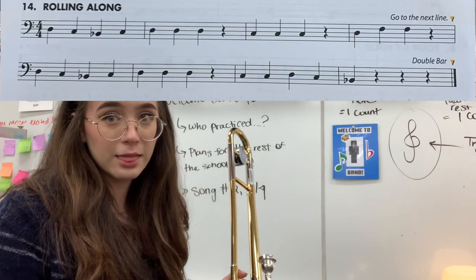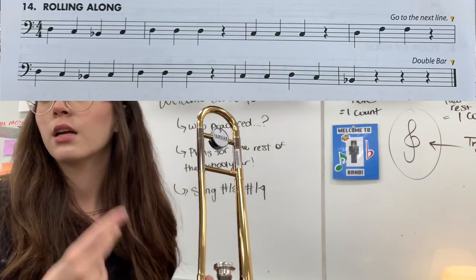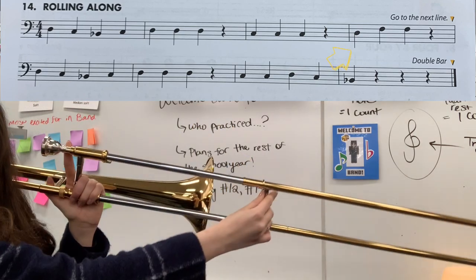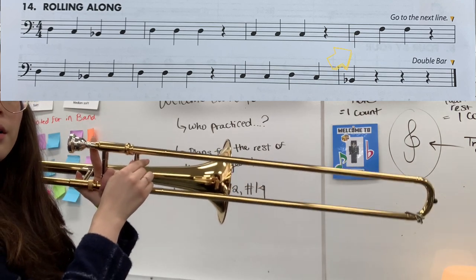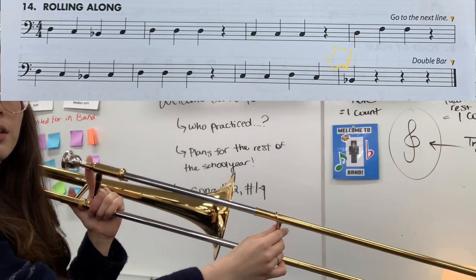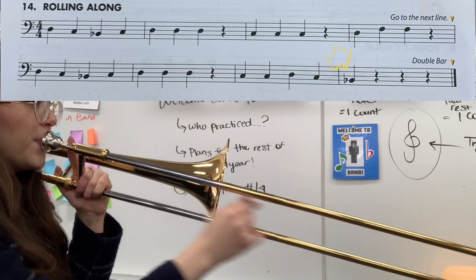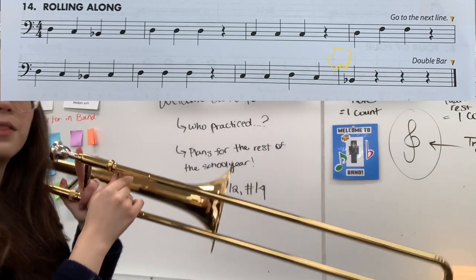And then the next measure — measure four — we have D, F, F. Or slide position wise, that would be four, one, one. Let's try that part together: D, F, F — and then a rest.